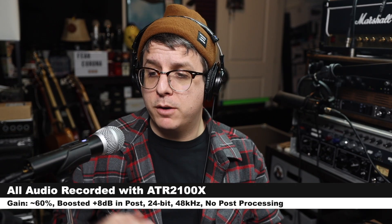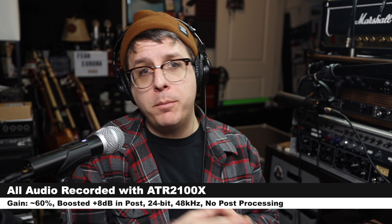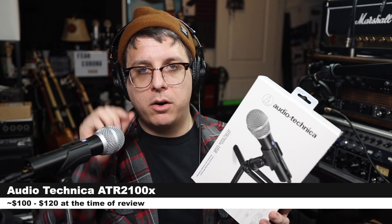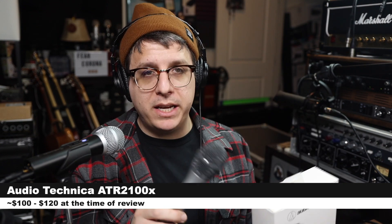Greetings Earthlings. Today I'm back with a review of a brand new microphone from Audio Technica. The microphone we're looking at today is the ATR 2100X, which is an updated version of the ATR 2100.